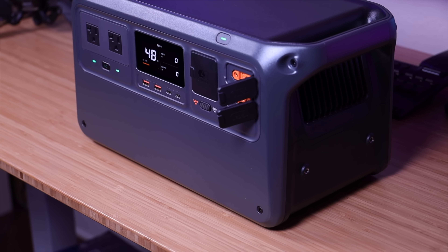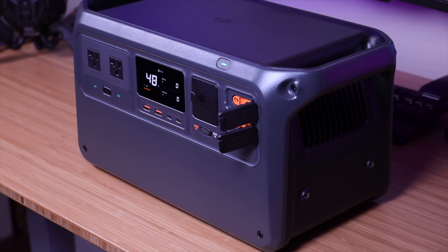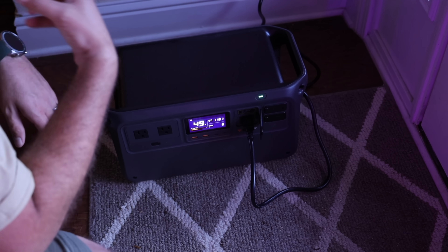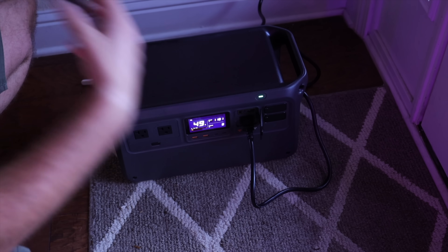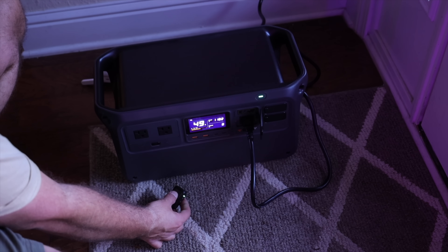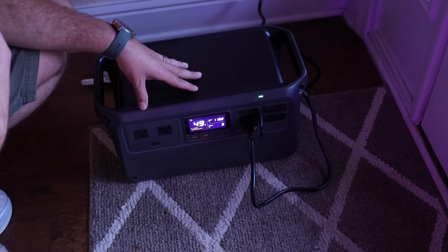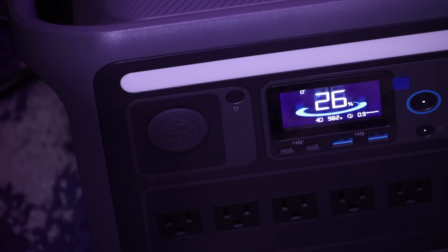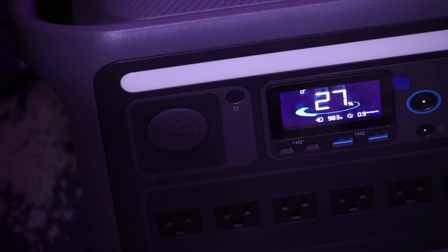Another thing I love about the Power 1000 is just how quiet it is — it runs at about 23 decibels, so you can sleep while it charges and it won't pollute the sound environment of your home. Here's how quiet it sounds with the microphone right up to the unit. It's not even as loud as my refrigerator or desktop PC. And just for comparison, here's the sound of another power station I have — while it's not crazy loud, it's still enough of a distraction in the home.